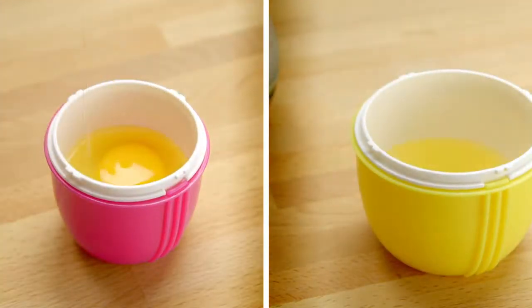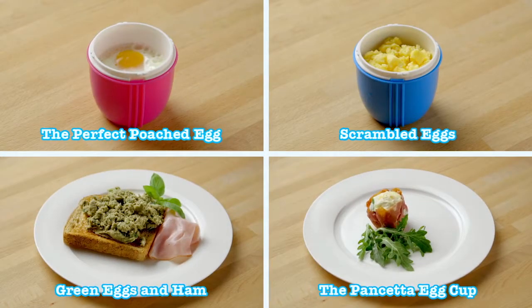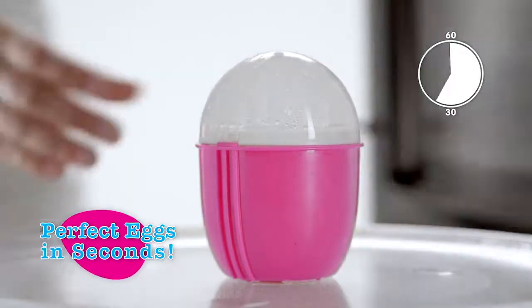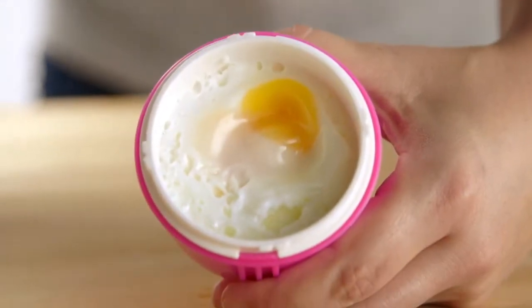Poaching and scrambling eggs has never been easier. Prepare dozens of healthy and delicious dishes for any mood or meal. Place in the microwave oven and it cooks in just 30 to 60 seconds. Use the raised grips to lift the lid safely.